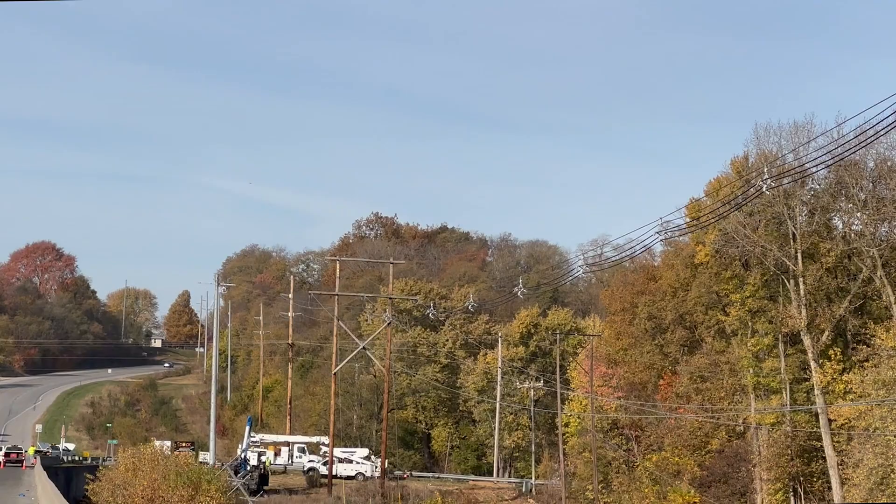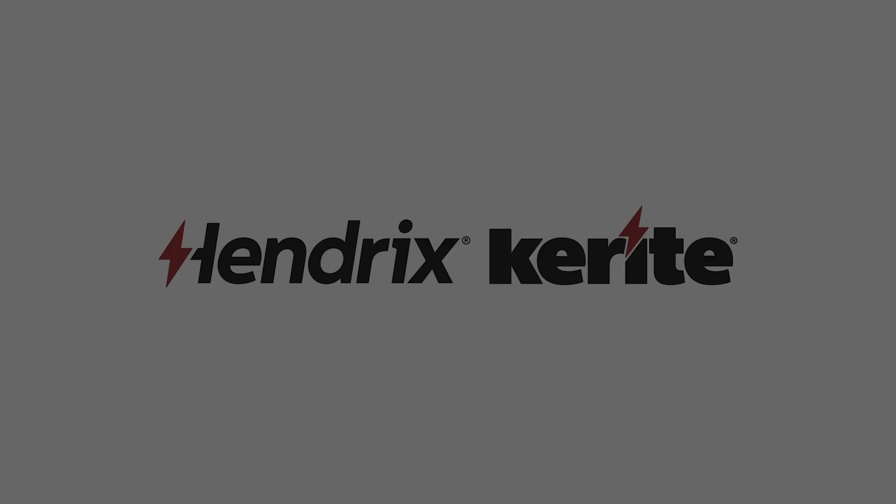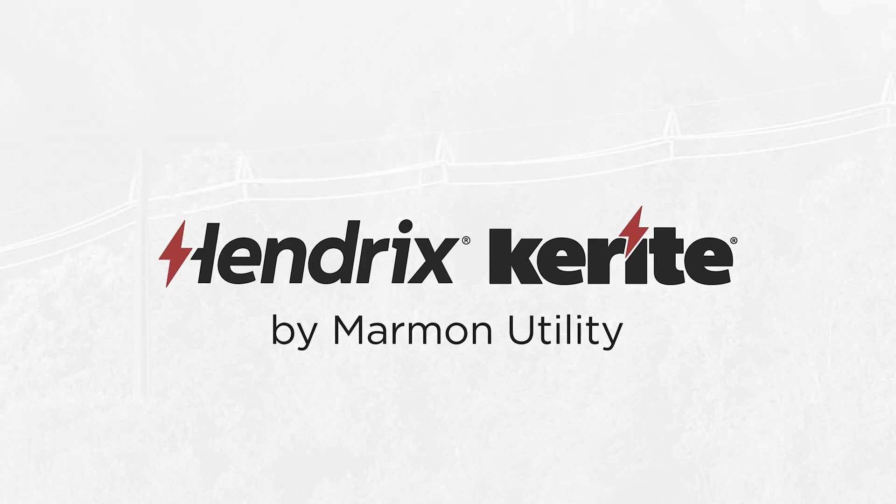Your span is now ready to energize without ever sending a lineman out on the wire. For more information or formal training on this installation method, contact your Hendrix Aerial Cable Systems representative today.